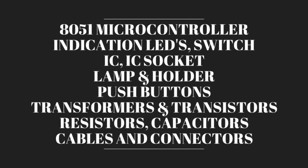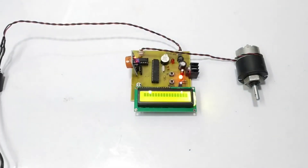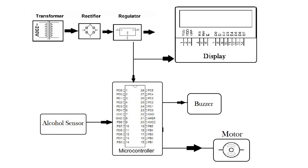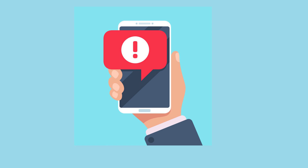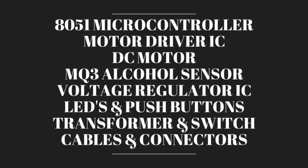The last project on the list is alcohol sensing engine locking system. This project idea is to monitor drinking and driving. It is interfaced with the engine to lock the engine if the driver is drunk. This is the block diagram of this project. Additional features that can be added are a message alert system to caution the family of the driver for his safety, and a live location sharing system to share the location of the car with family members for rescue. These are the few components that are required for this project.